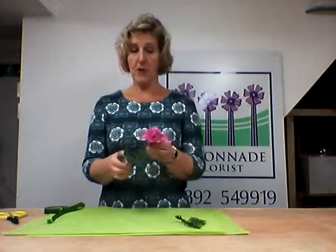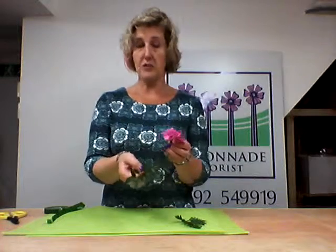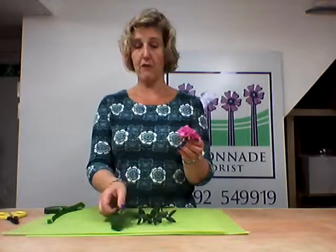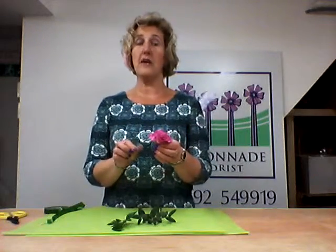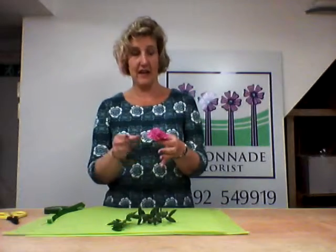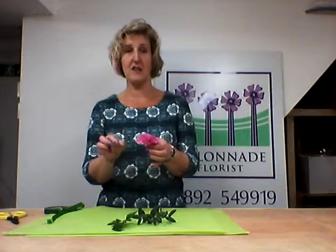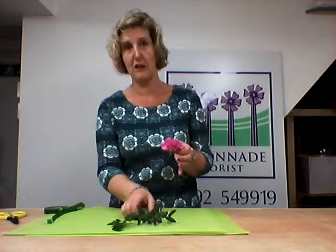With regards to foliage to put with your buttonhole, it's quite nice to put in something like eucalyptus, or a little bit of leather leaf. If you have something from the garden, make sure it's not too soft a foliage that it's going to droop by the end of the day. Buttonholes are generally worn for the whole day, so make sure it's nothing that's going to look a bit sad within a few hours.